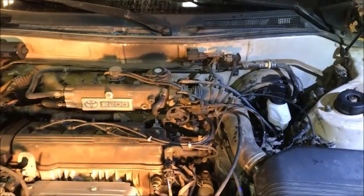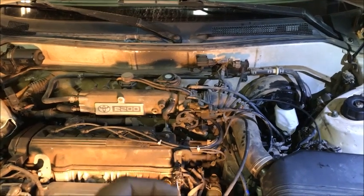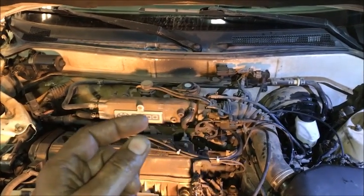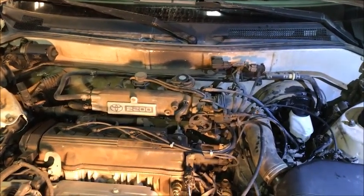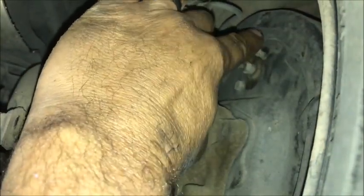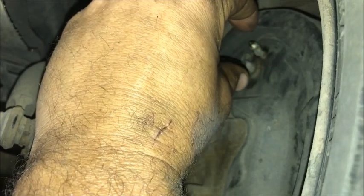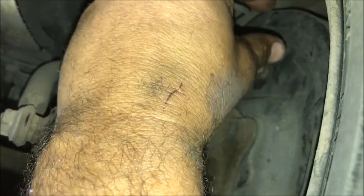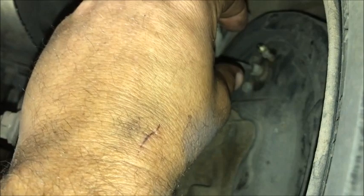All you do is pump the brakes about four times, hold the pedal down, then crack the bleeder loose and let the fluid come out — it'll spray out a bit. Tighten it back up quickly; you only want enough fluid and air to come out to see whether it's fluid or air. Do that two or three times per wheel until you see clear fluid with no air. It's literally crack-and-tighten that fast.